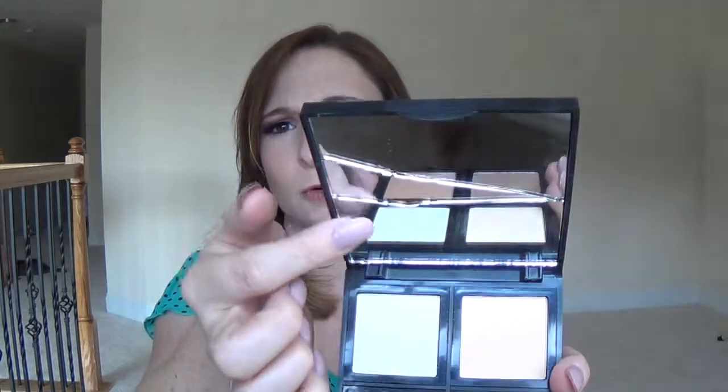We'll start with the contour palette. As I mentioned in my recent haul, the mirror on this did crack when it fell, so I guess you do have to be a little more careful with it. It has a nice big mirror and the little pans — it's a very good mirror even cracked.